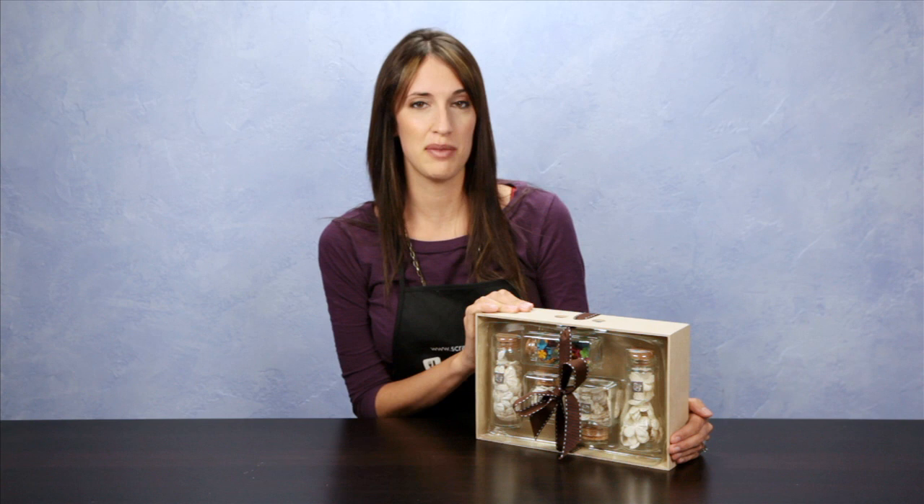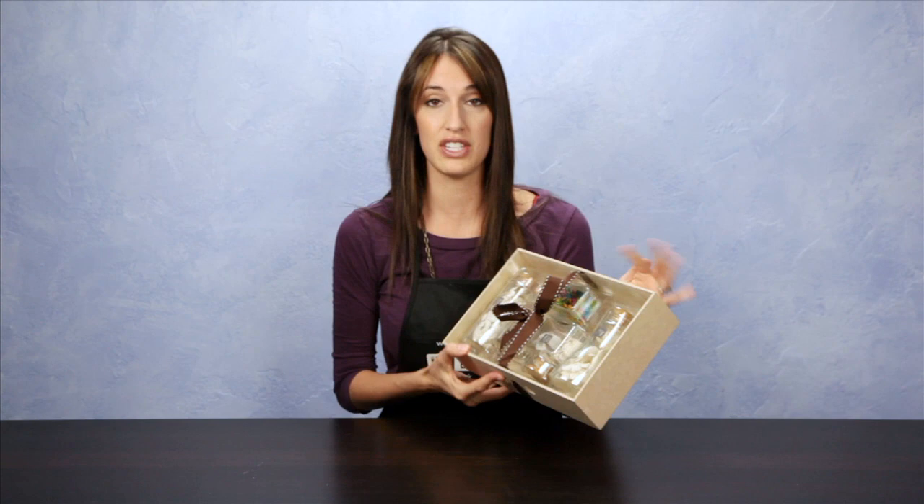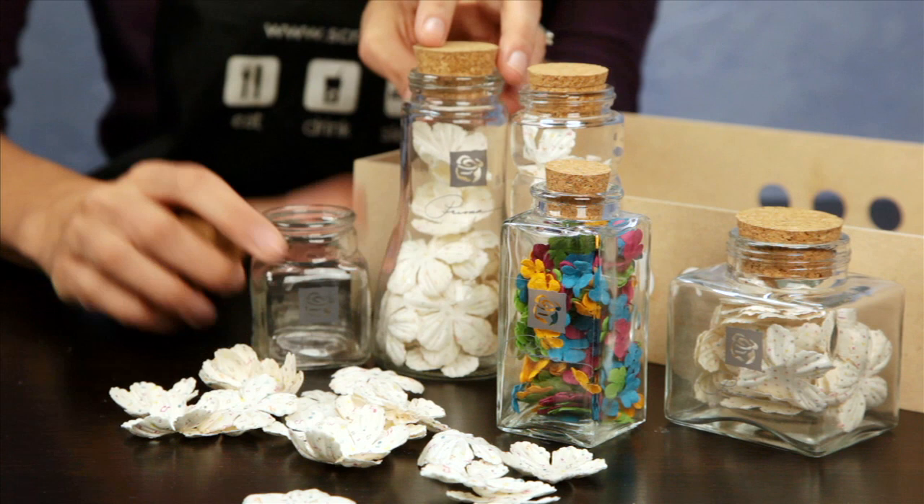This is the limited edition Prima flower kit. It has five apothecary glass jars that contain the mulberry paper flowers, and it does come with this tray. The glass jars contain different flowers in each and they do have the cork lids.